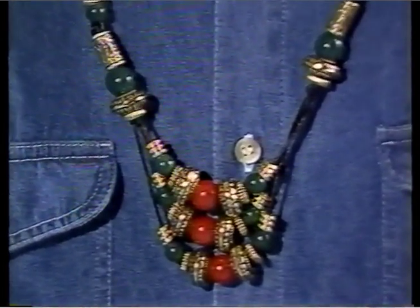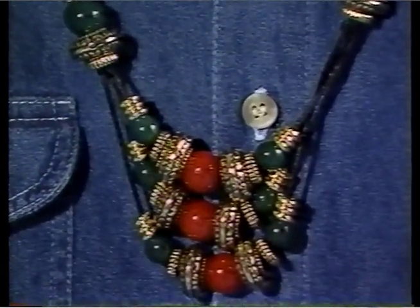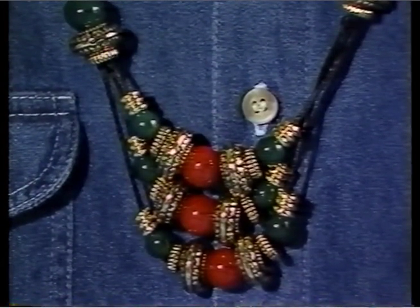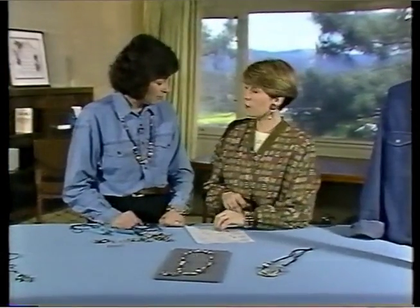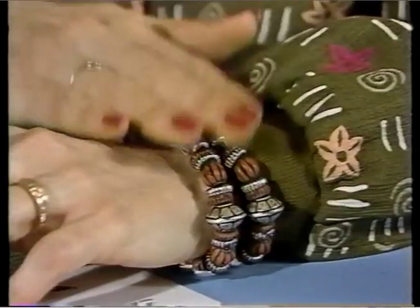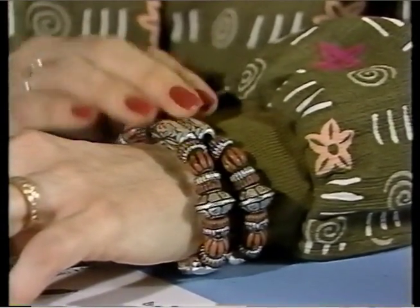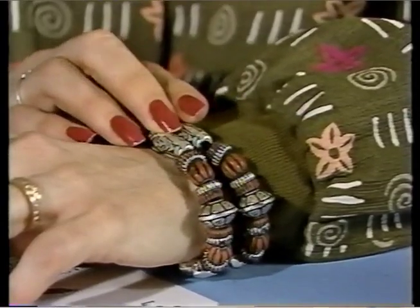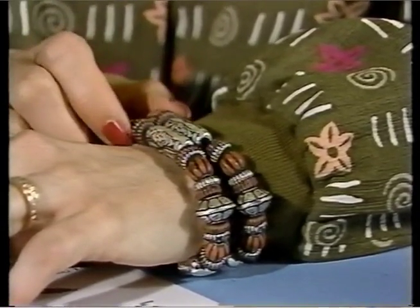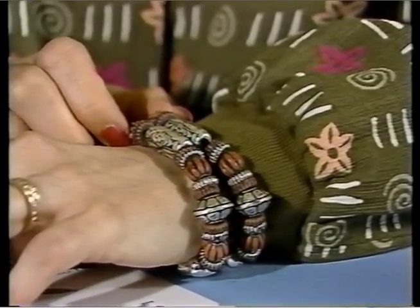Now these beads are large — are they heavy? They're not heavy at all. They're very light because they're made out of plastic that has been antiqued and plated. They're very comfortable to wear and they feel very expensive. The bracelet is strung on elastic cord — the large hole is great for stringing on any elastic, rat tail ribbon, leather, or pieces of fringe for garments.